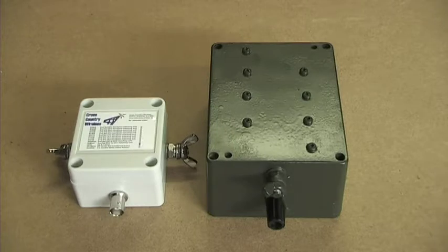The Balun is a 9 to 1 current Balun matching 50 ohms to 450 ohms. It has a continuous power limit of 500 watts. The Balun enclosure is polycarbonate rated for 25 years exposure to tropical sunlight. The antenna connections are stainless steel and the RF connector is a BNC female.